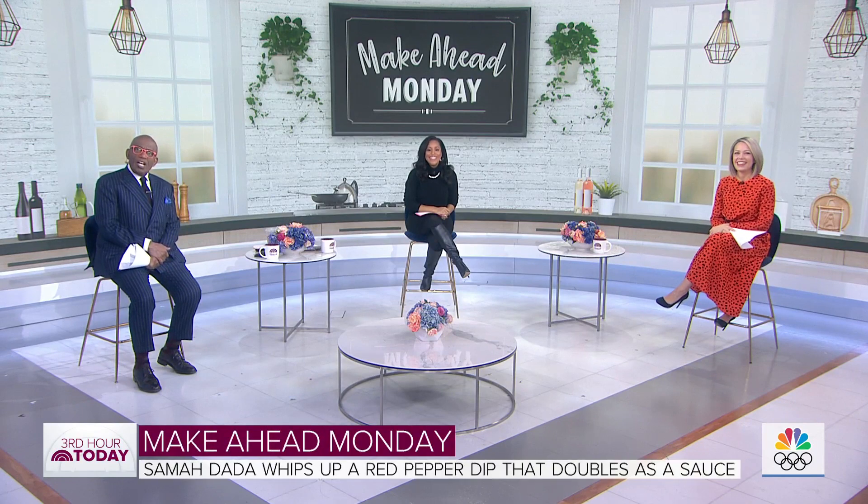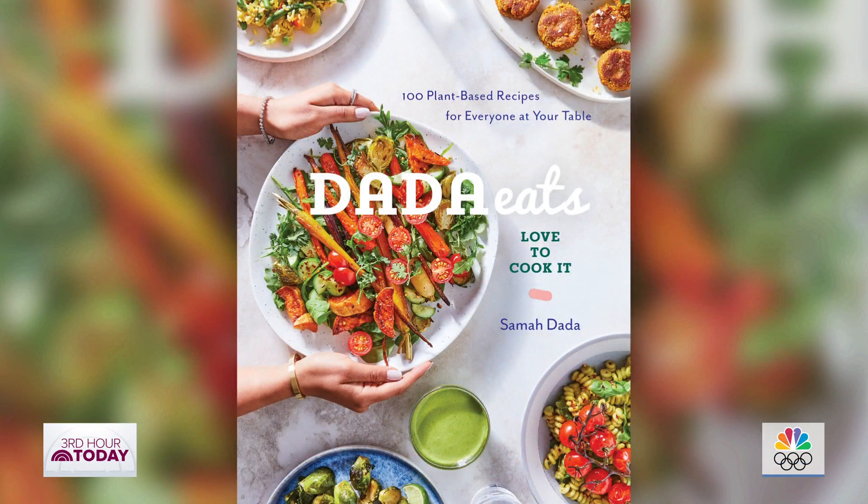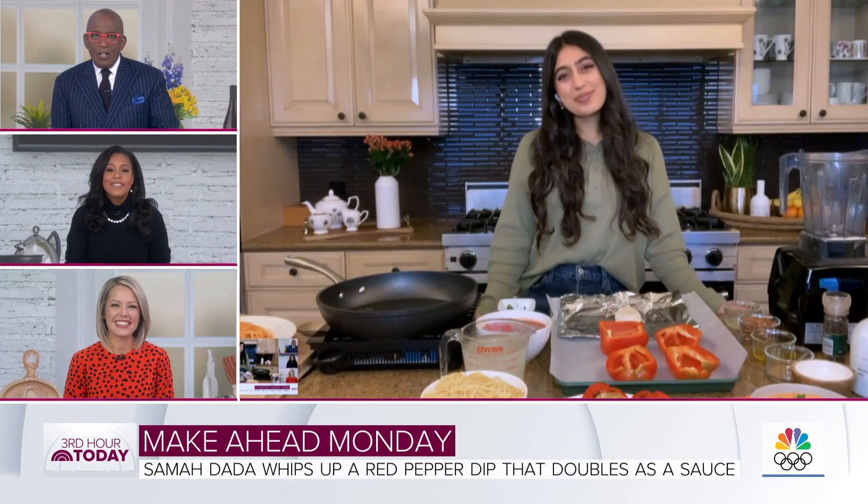It is Make Ahead Monday and here with a roasted red pepper dip — food blogger and author of the upcoming book 'Love to Cook' — it's our pal Sama. Good morning, guys! We want to get started right away.